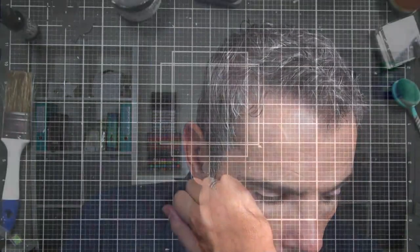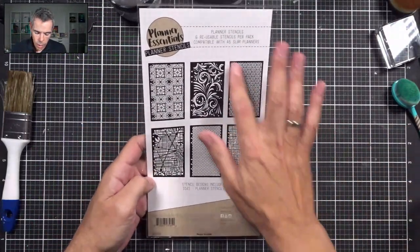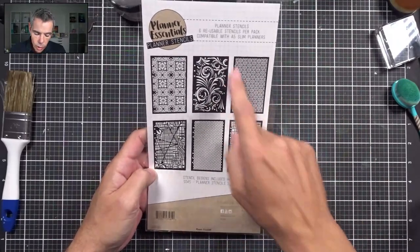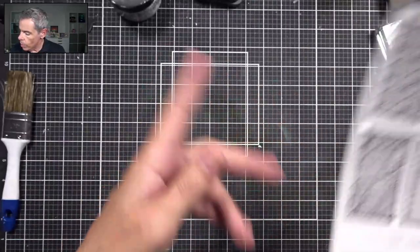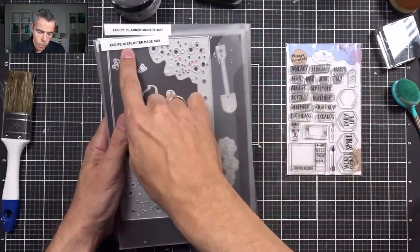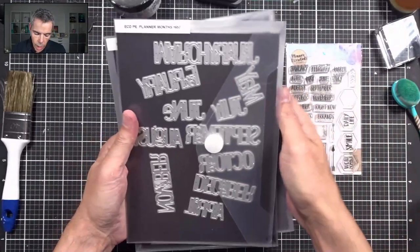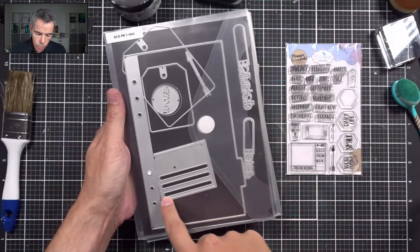The star of the show is going to be this stencil set. There are two sets in this collection and I'm going to be playing with Planner Stencils 2 from the Planner Essentials collection — they've just been released and I'm loving them. I'm also using a stamp set called Months from the Planner Essentials collection, Planner Essentials 38, and a die from the Birds set called Planner Month Four to cut out May. My base page is Planner Essentials 2.